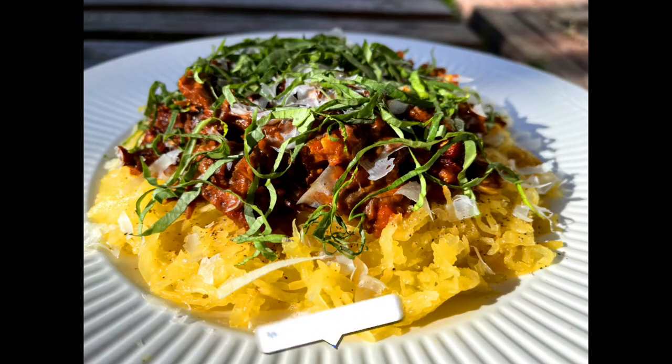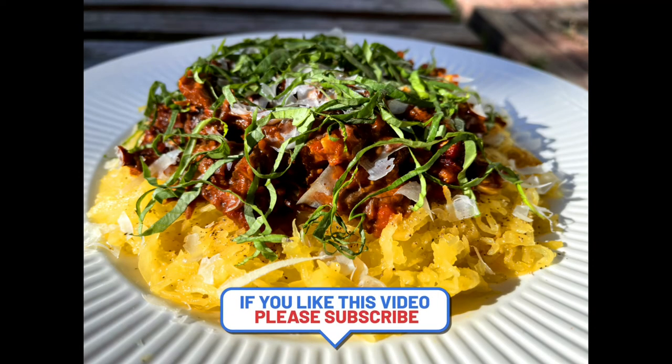As always, thank you so much for watching. Please like, comment, share, and subscribe for more cooking videos.